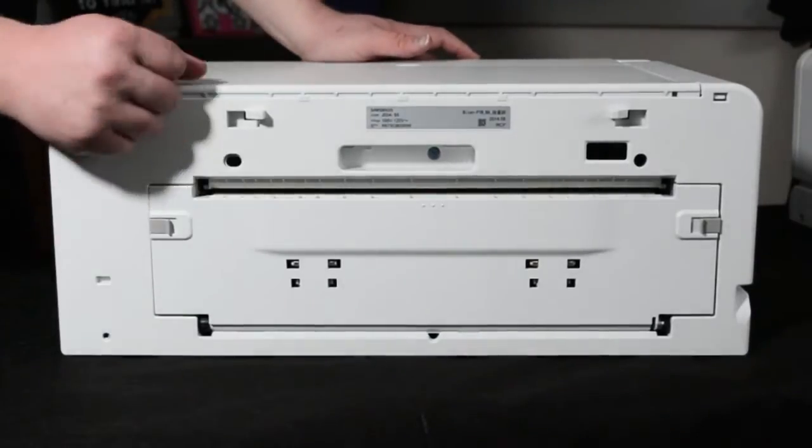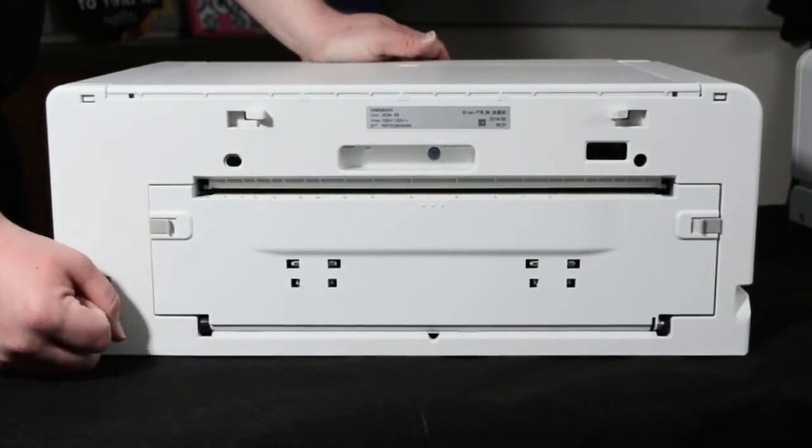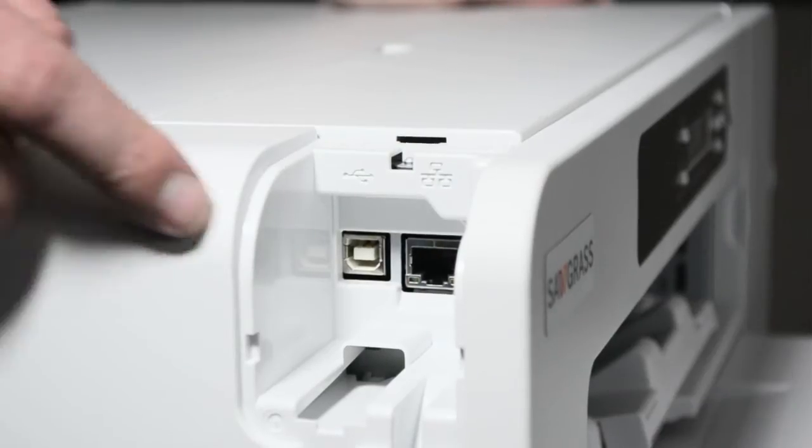On the back of the machine, we can see that they have removed the duplex unit in order to provide a cleaner path through the printing bay. The Virtuoso is also able to fully use the Ethernet port for network printing.